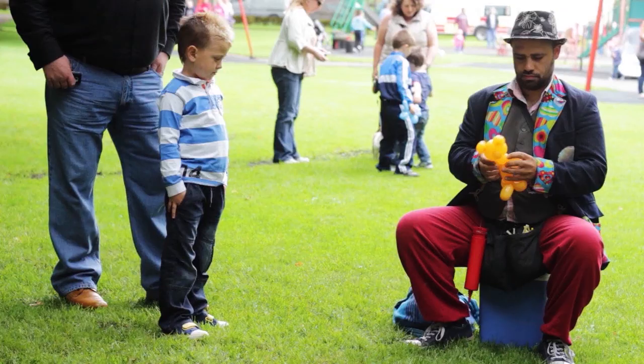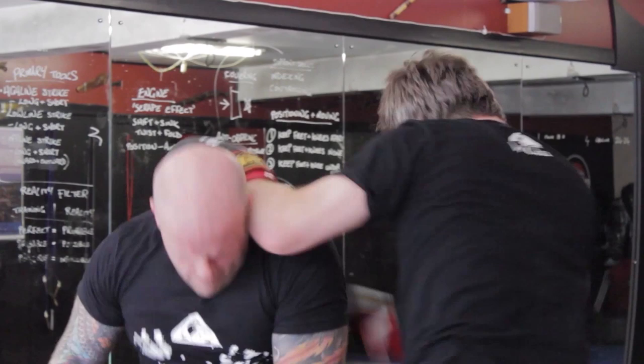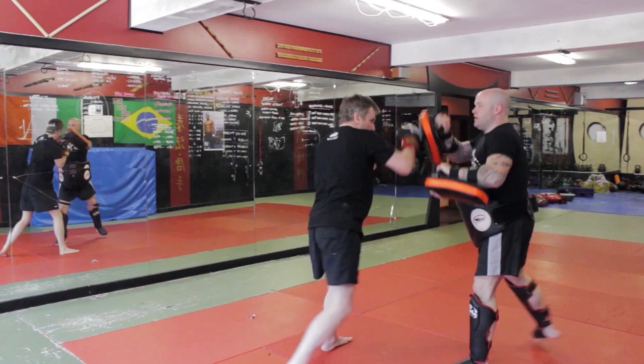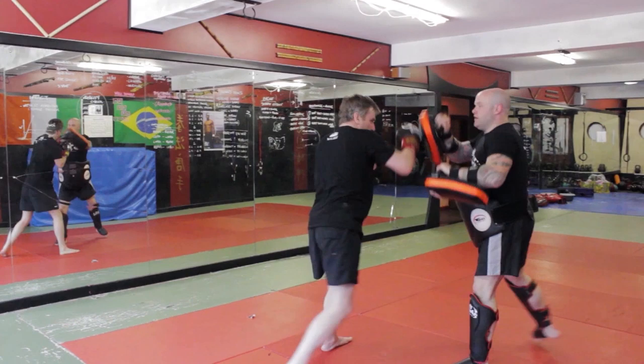A family day out added some movement and excitement too, and a kickboxing contributor made sure there was less chance the viewer got bored. B-roll can be anything related to the subject being discussed, so don't feel like you're limited by what's going on around the person you're interviewing.